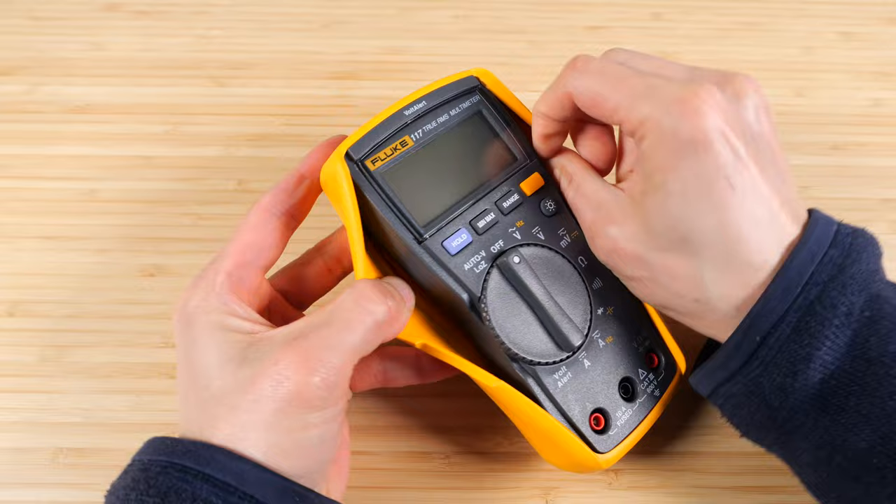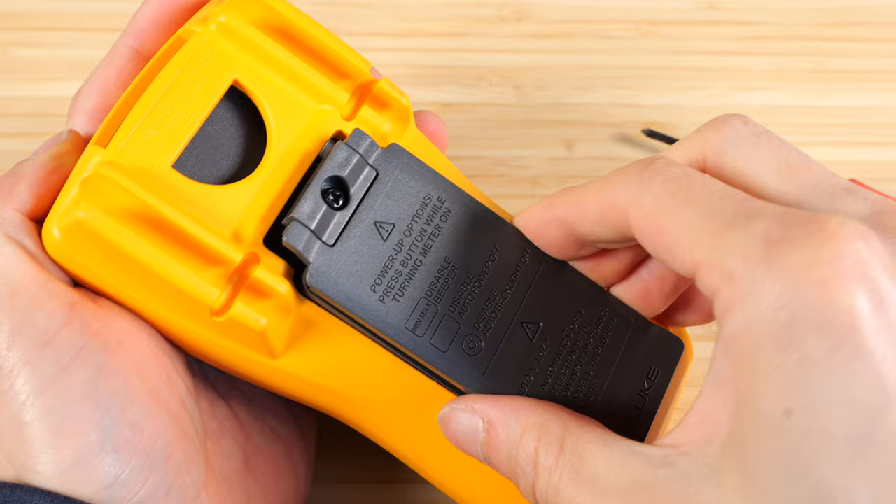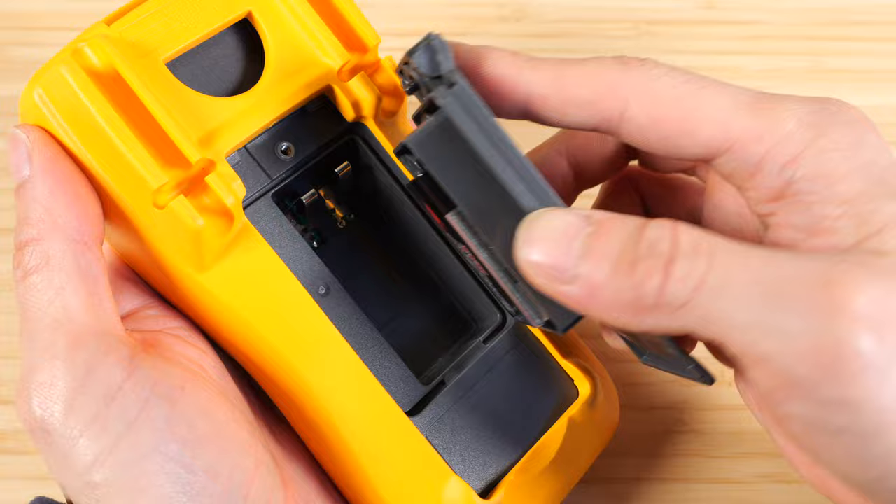Pull it out of this rubber casing — it gives it some protection when you drop it. It uses a 9 volt battery, stored right here. Because this meter has an auto-off function, it will save your battery quite a bit more than previous models.